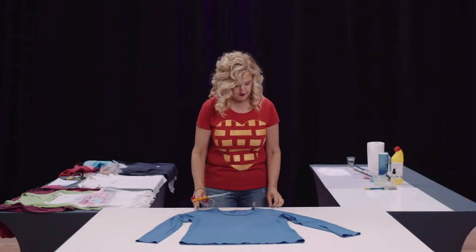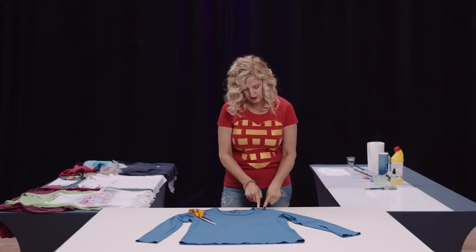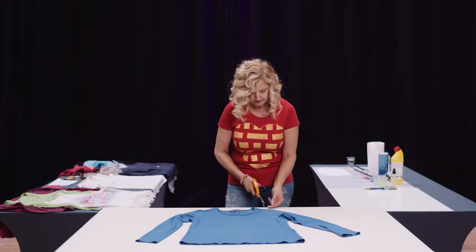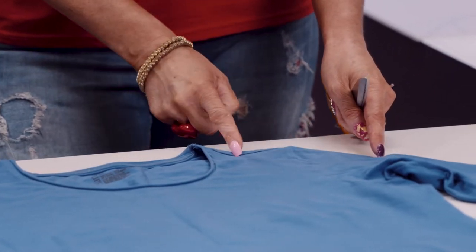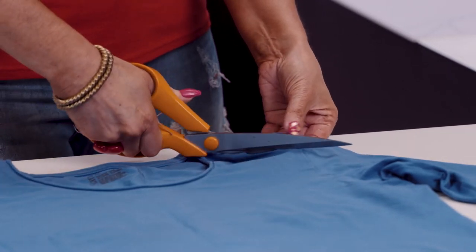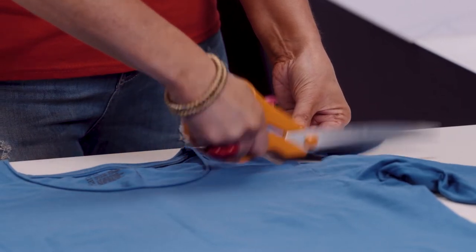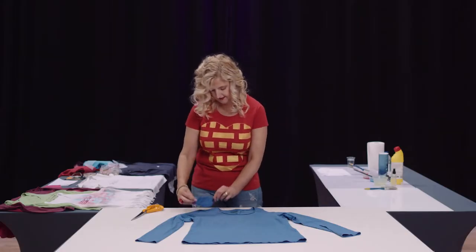The first thing we're going to do is super simple — we're going to show you how to make a cold shoulder top. We have a long sleeve top, and depending on how much you want to expose the shoulder, we're just going to do a small one today. We'll go either side of the arm opening and cut just a semicircle, literally cutting the whole way around.